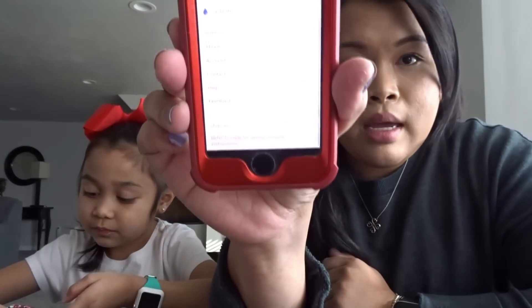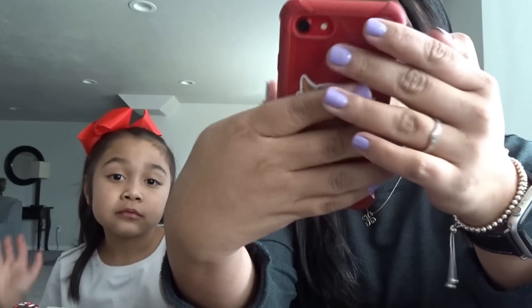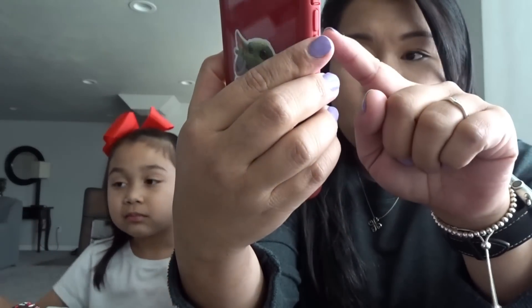First of all, what I'm going to do is stop the session. You're going to go to your Dexcom app, go to settings, go all the way to the bottom, and stop the sensor. You can either stop the sensor or wait until the sensor session ends. And now you just have that new sensor prompt.